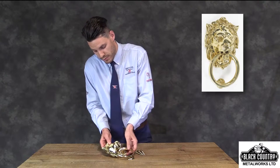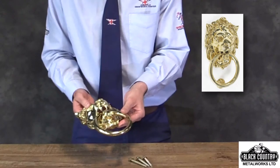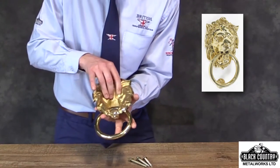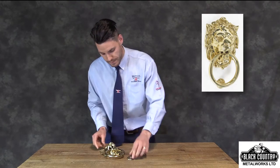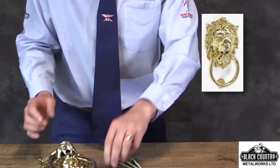If I was to just pick the door knocker up, it's very heavy, weighing in at over 1.5 kg of solid brass. On the reverse you can see the fixing points here and here, and then on the actual striker itself at the door you can see the fixing point there.